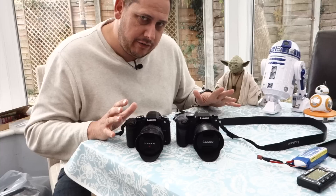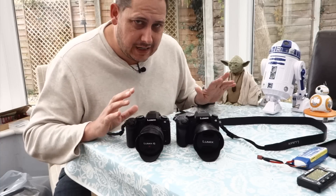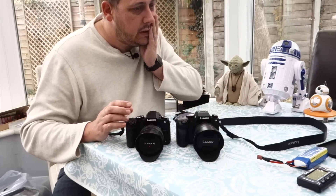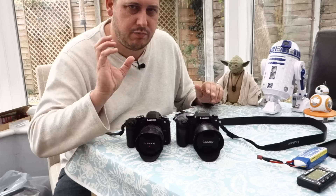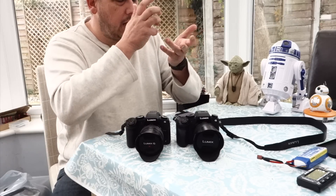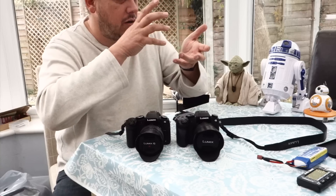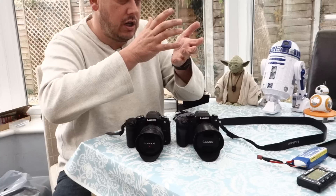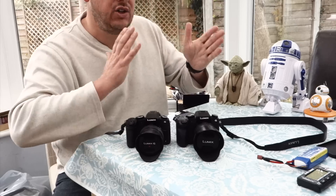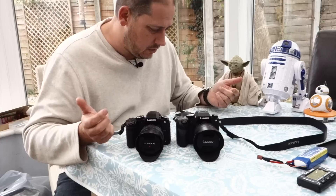All those benefits are enough, but you then get the 5-axis in-body image stabilisation, which is fantastic for both video and stills. When I use the 45mm f/1.8 lens on it, it's lovely to have that beautifully stabilised. In video, I can hand-hold and it looks like it's on a tripod. There are issues with panning — it doesn't work like a gimbal — you get that effect where it stops and then tries to catch up, so you have to be careful in the way you shoot video.